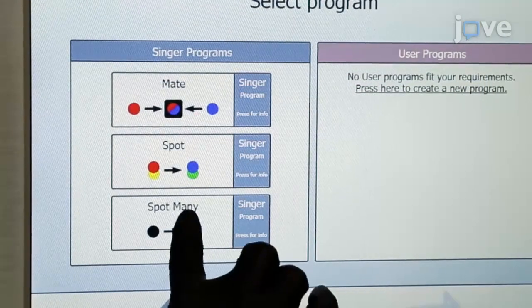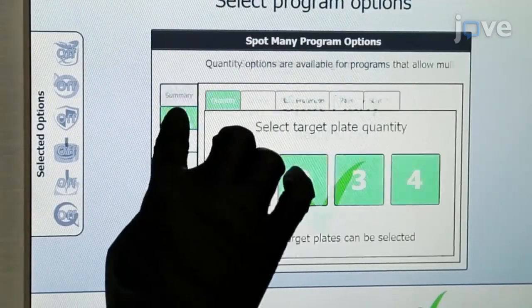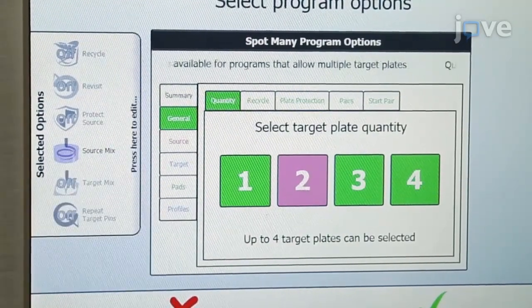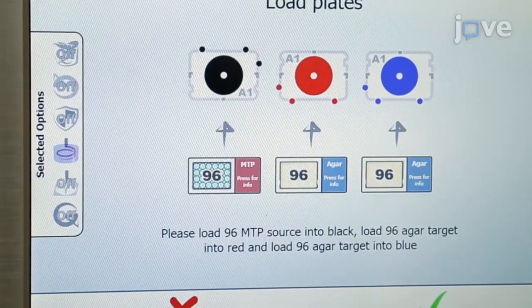Select the Spot Many program to make two copies per 96-well plate. Do not use the Recycle or Revisit options to avoid back-contamination of the frozen stocks. Also, select the option to swirl up and down in the source to mix the yeast.